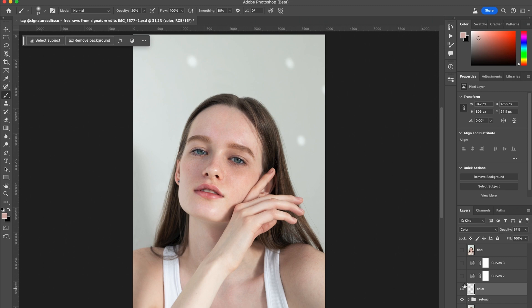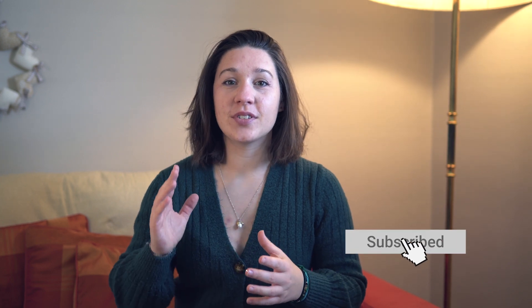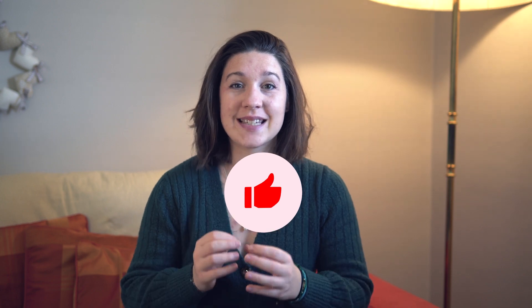This is how you fix color patches on the skin or any area in your photos. Thank you for watching the video. Please like and comment if you liked it, and don't forget to subscribe so you don't miss any video. Let me know if you're interested in more content about skin and portrait retouching.